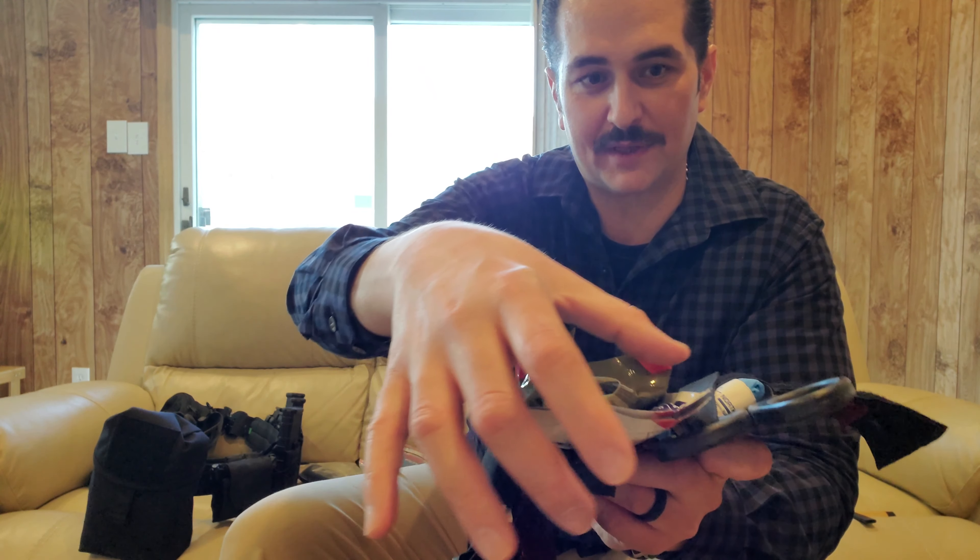Thank you for your comments, thank you for being here. God bless you all, and hopefully we will never have to use these tourniquets — I hope none of you have to use them and I hope I never have to use them. But in case we do, we should be as prepared as possible with gear and knowledge. By sharing knowledge we can gain more knowledge, so I appreciate all the comments. God bless you all, I'll see you on the next one.